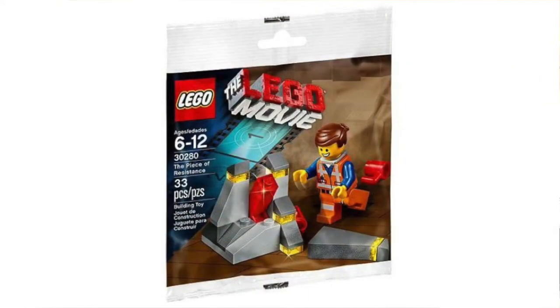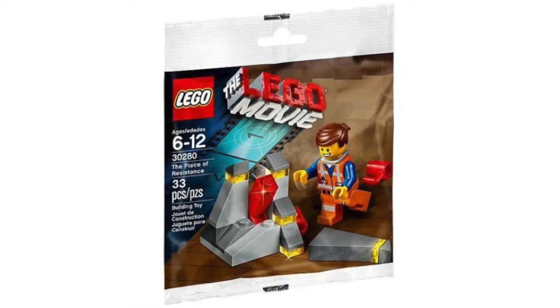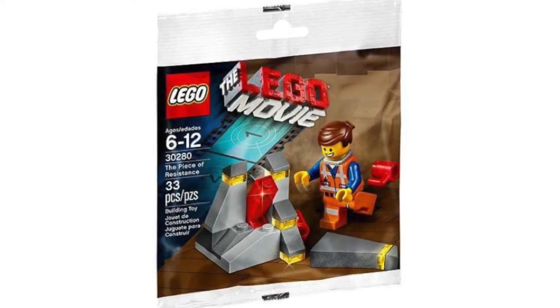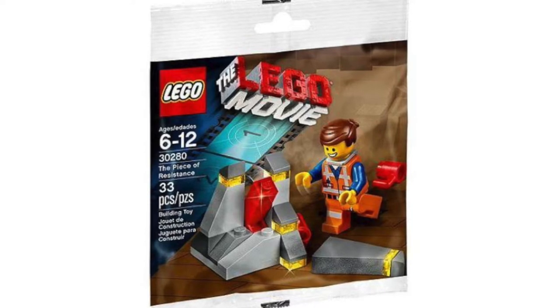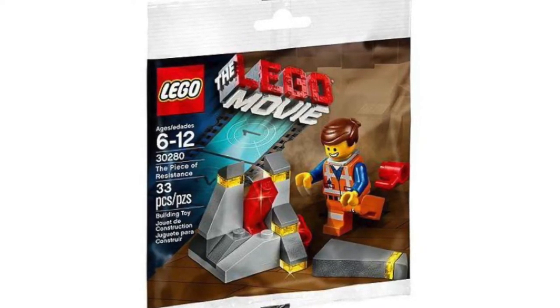This is set number 30280. It's recommended for ages 6-12 and it has a total of 33 pieces. It was released back in February of 2014 as a LEGO Store promo set when you spend $50 or more on select LEGO Movie 1 sets.